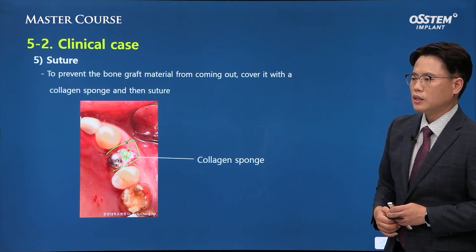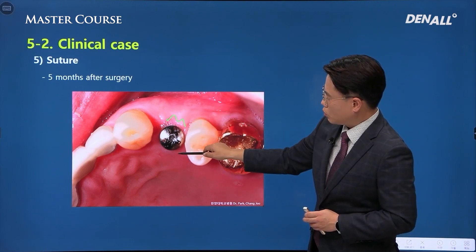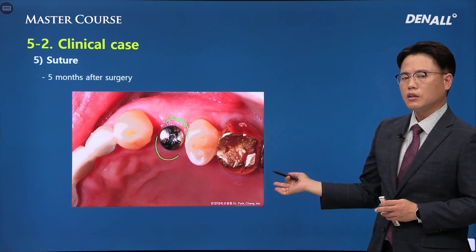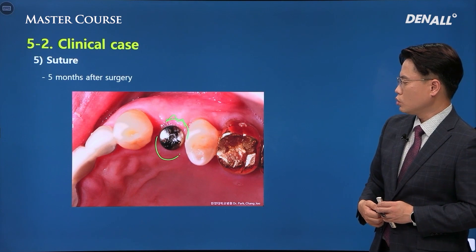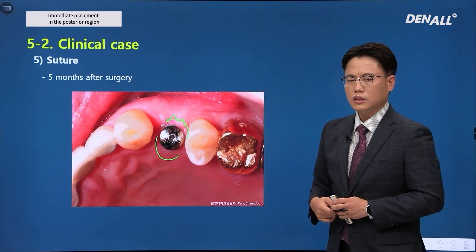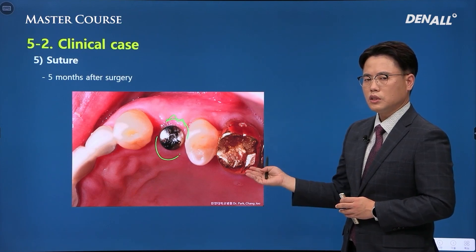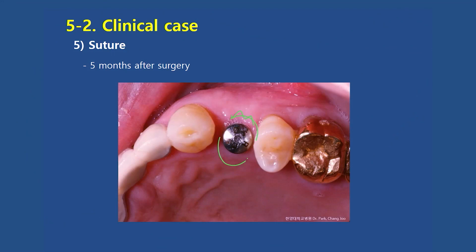After a certain period of time, you can see that bony volume is maintained and soft tissue healing has been completed. The healing is done so nicely that it is difficult to tell whether immediate or delayed implant placement was performed. The results would have been similar with delayed placement, but if delayed placement had been chosen, time would have elapsed as the extraction socket healed, elongating the treatment period. There are no major differences between the two approaches, but immediate implant placement can be more favorable in reducing treatment time and patient rotation from the dental clinic's perspective.